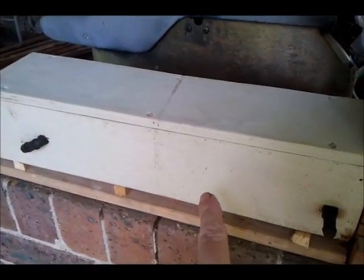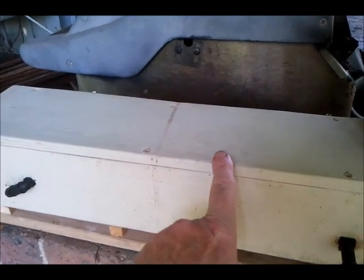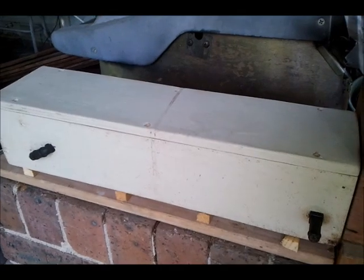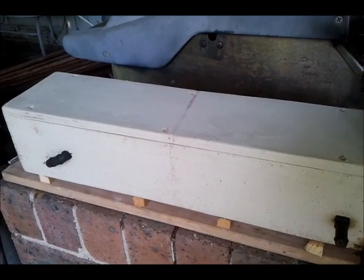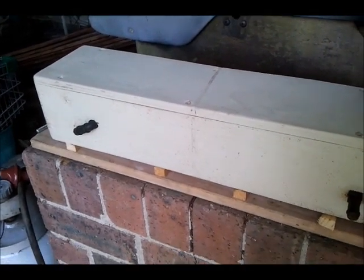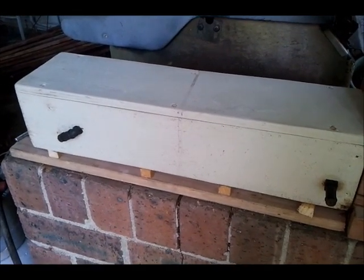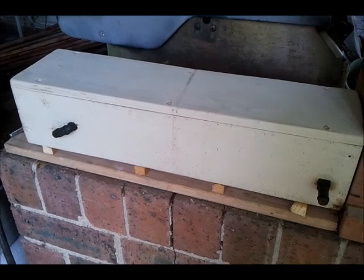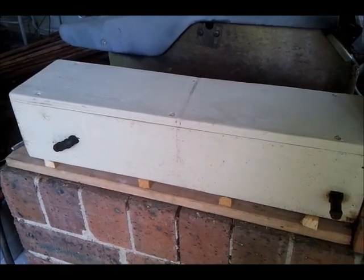What might happen as a result of me lifting this lid off is there's a good chance there's going to be brood or pots stuck to the top of the lid. If that happens, I plan to remove that brood and place it in another box. You've got to be prepared when you do a first inspection that you may have to do a bit of a transfer of brood.